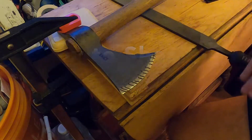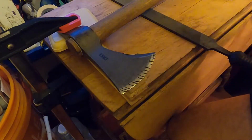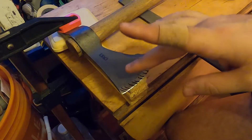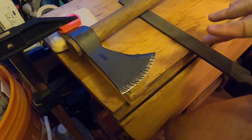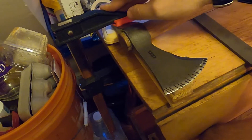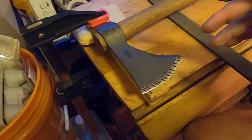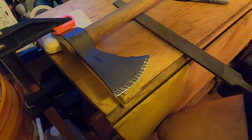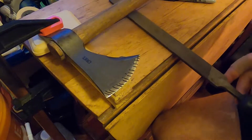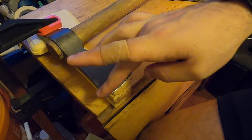I gave this a fresh set of lines using a standard Sharpie so I can see exactly where the file marks are going. I have this in a clamp with supports so I can repeat the same angle on both sides of the blade. I'm going to take the bastard file and start by trying to bring back these cheeks, because I think that's the main problem.